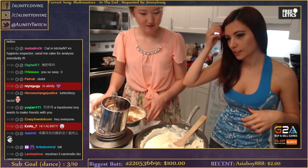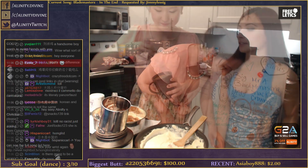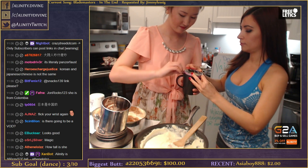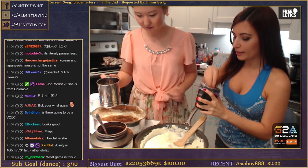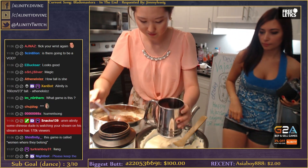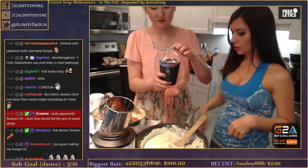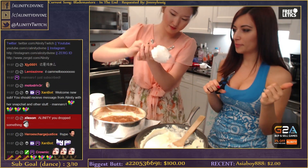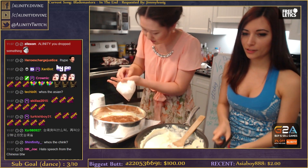You guys don't need a sifter though - you could just use a fork and sprinkle it over. Do you have a Ziploc bag - small? So we're gonna put the whipped cream in a Ziploc bag. We got whipped cream in a little bit - that should be good.